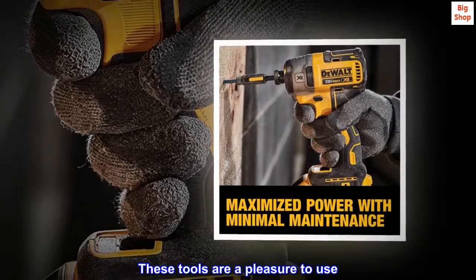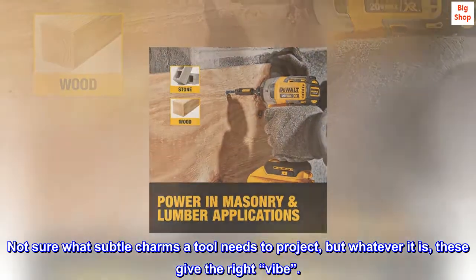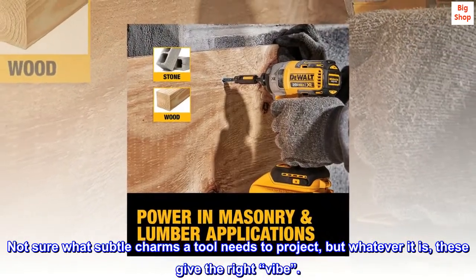These tools are a pleasure to use. Not sure what subtle charms a tool needs to project, but whatever it is, these give the right vibe.